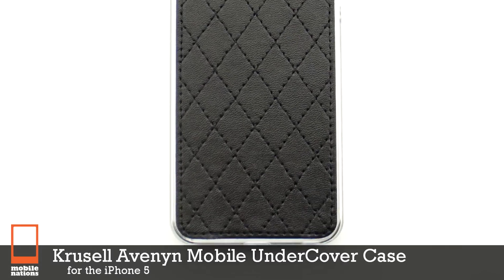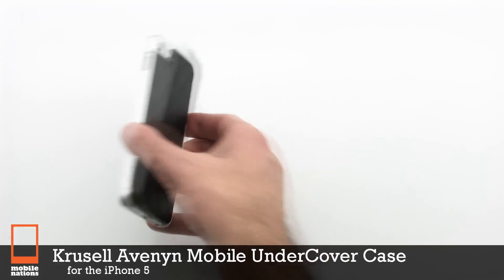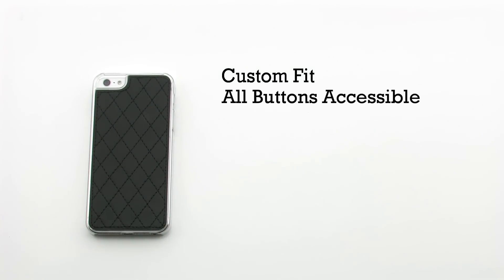The Caruso Levinen Mobile Undercover Case for the iPhone 5. The Undercover Case features a custom fit, all buttons are accessible, a leather back, and it includes a polycarbonate outer shell.